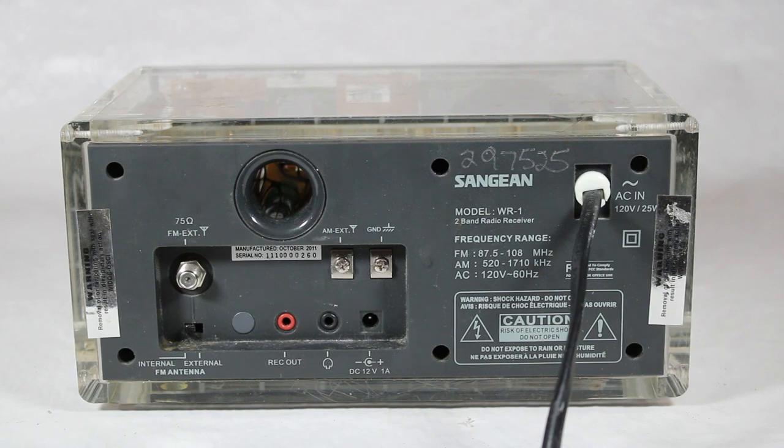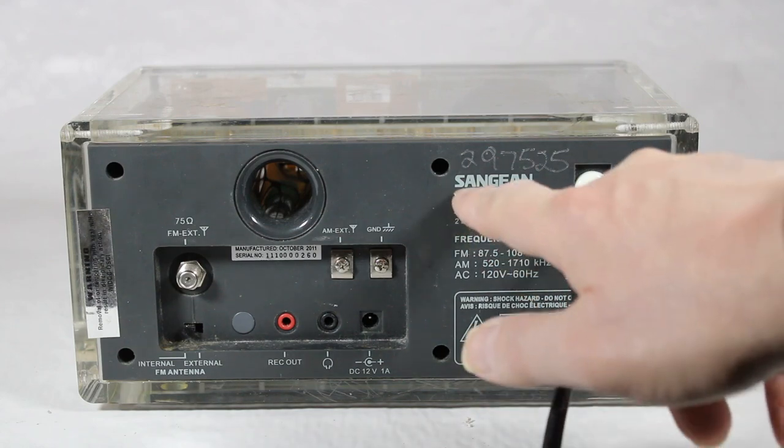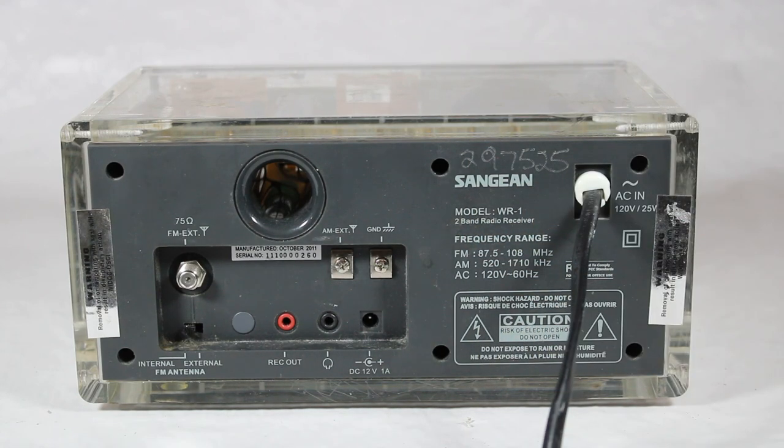It shows some of the specs on the back here as well. The serial number for this was 297525. And the sticker, once again, warns that removal of or tampering with the seal will result in disciplinary action.